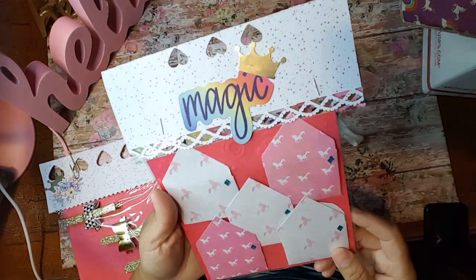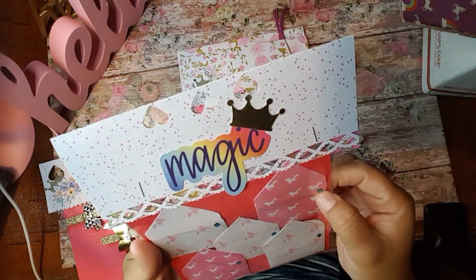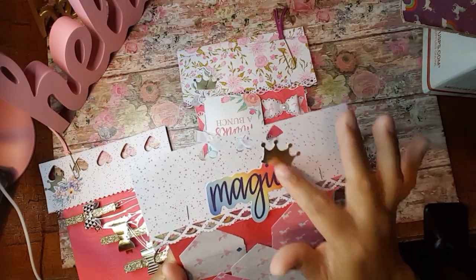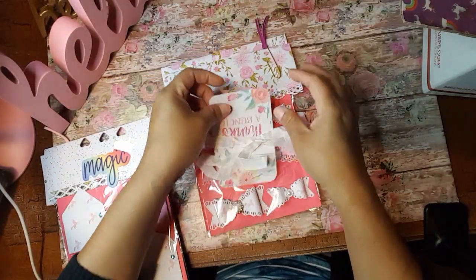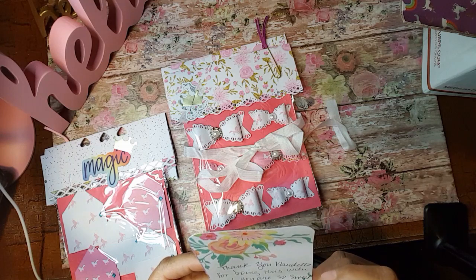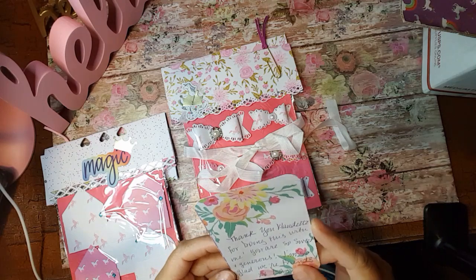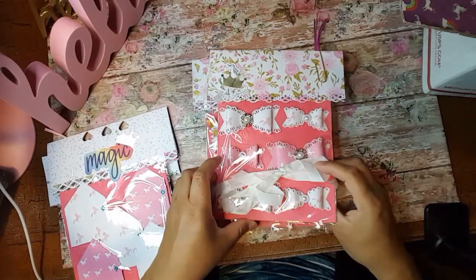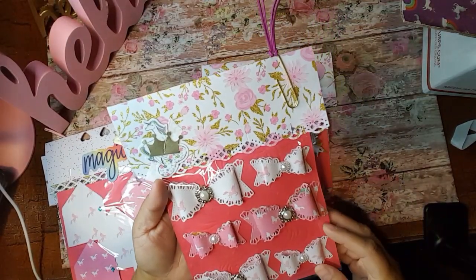So these are some cute little envelopes that she created and she put this little enamel sticker on there on all of them. And then it says magic and it's got a crown on there. And this is just a little note that she put on here. I am happy that we've met too, sweetie. Thank you so very much. I'm sure we will definitely be keeping in touch for a long time.